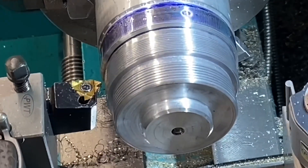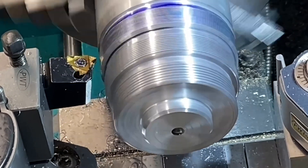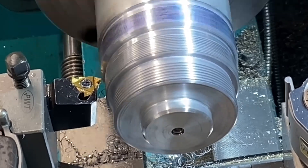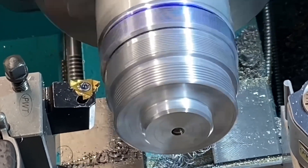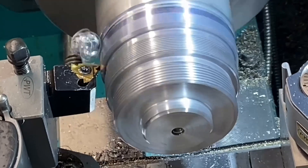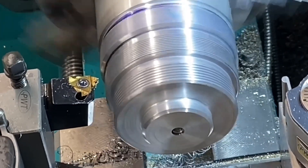The last thread on this test piece has a 0.5 millimeter pitch and was machined in passes of 0.1 millimeter reduced off the diameter each time, giving a depth of cut of 0.05mm. The other two threads were reduced by 0.2mm off the diameter each pass, so they had a depth of cut of 0.1 millimeter.